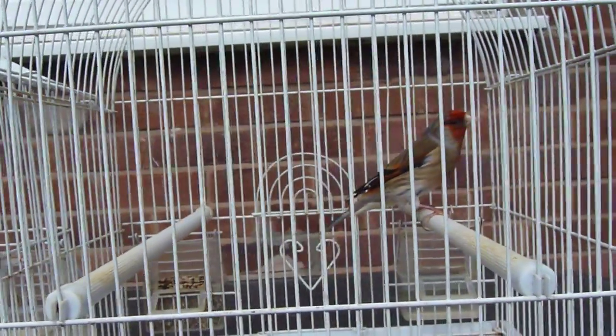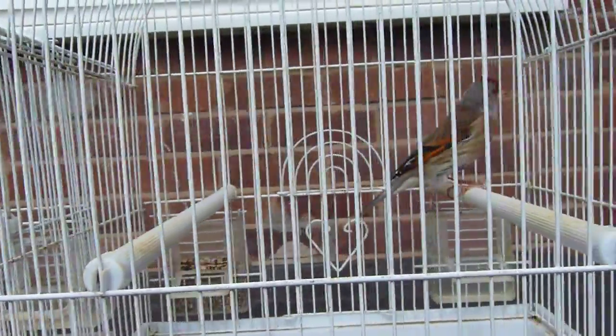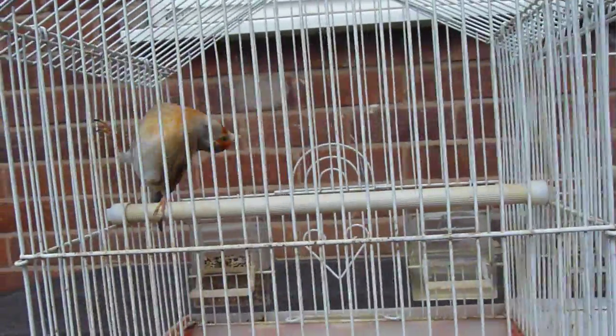The one on the right was a goldfinch cock and a red dimorphic hen. This mule, as you can see, is a lot darker on the breast and it's got a darker blaze around the face.